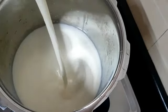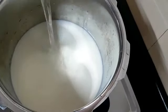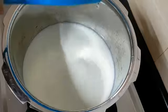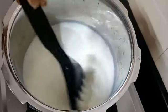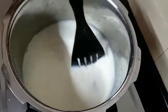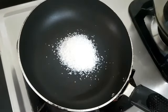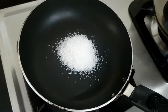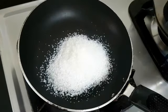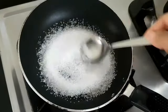I will add 1 cup of caramel and add 3 tablespoons of caramel. This is the first step where we make a small amount.